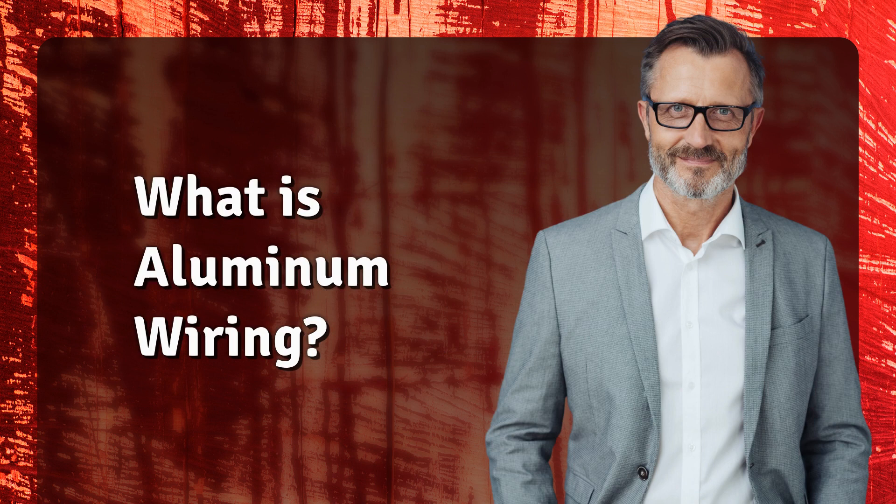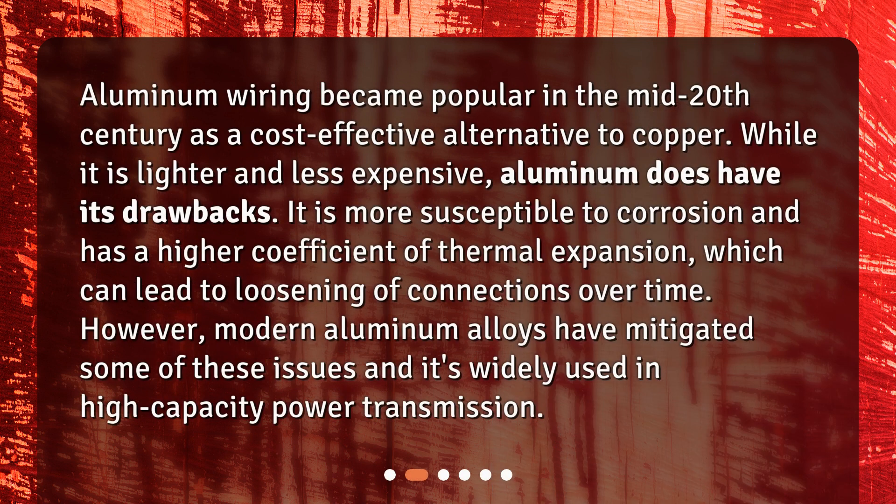What is aluminum wiring? Aluminum wiring became popular in the mid-20th century as a cost-effective alternative to copper. While it is lighter and less expensive, aluminum does have its drawbacks — it is more susceptible to corrosion and has a higher coefficient of thermal expansion, which can lead to loosening of connections over time. However, modern aluminum alloys have mitigated some of these issues and it's widely used in high-capacity power transmission.